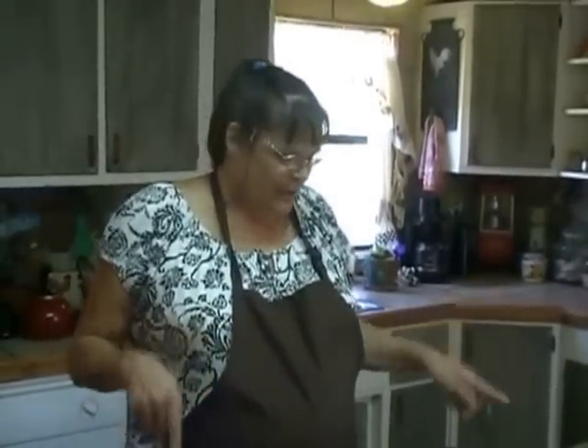Hi. Have you ever wondered what to do with all your leftover ham after you've baked a ham? Well, today we're going to solve that problem. We're going to be making a Pennsylvania Dutch ham pot pie.